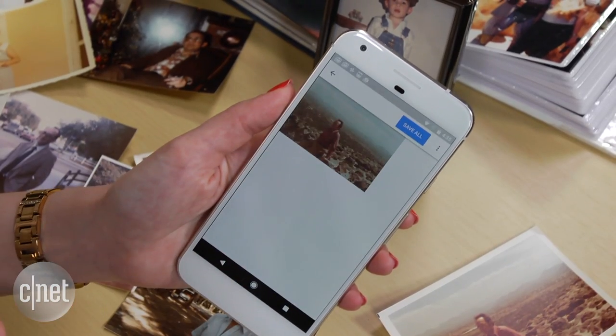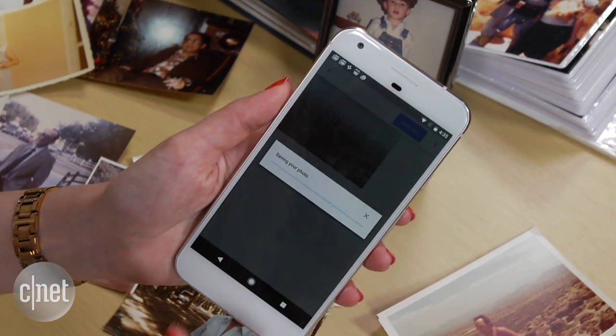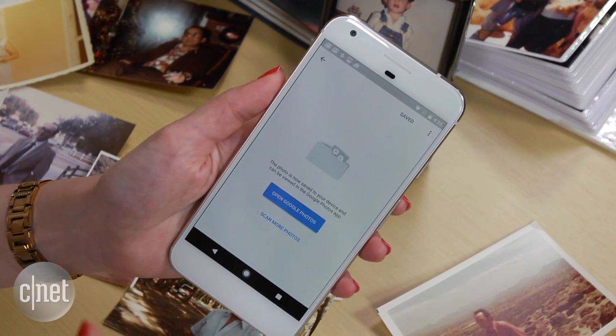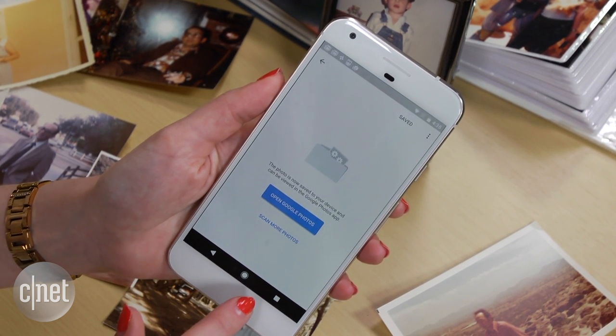When you're ready to save, tap the corner arrow and then tap Save All. The photos are now in your camera roll and also synced with Google Photos, which is a free way to back up your phone's pictures to the cloud.